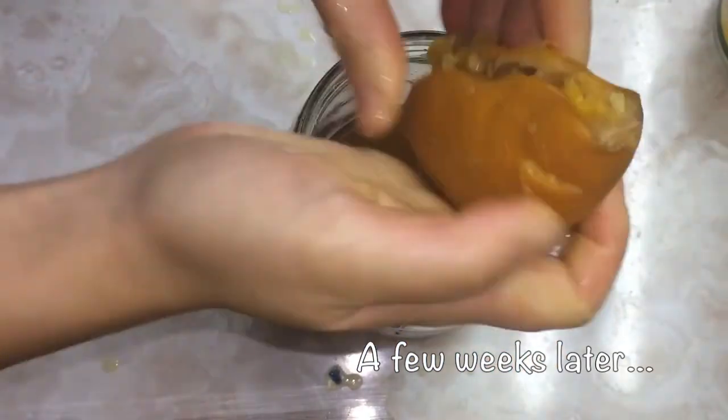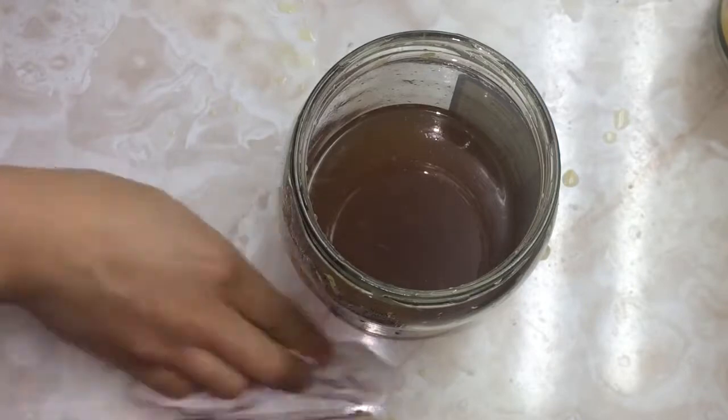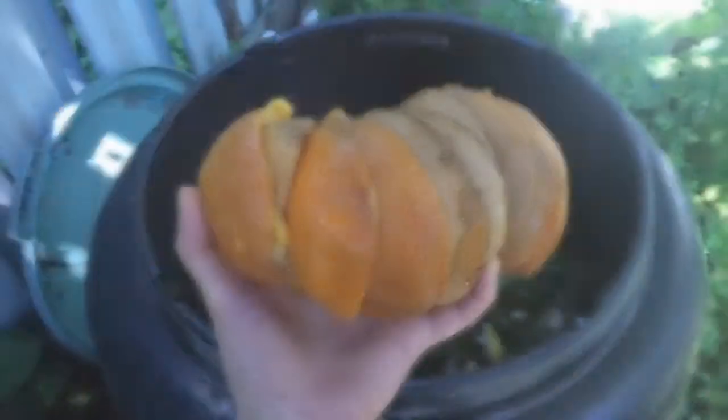I usually remove the peels once they've changed colors. Here I'm just giving the peels a squeeze in order to remove any vinegar that they might have soaked up. Then I pour the liquid into a vinegar container or spray bottle, compost the peels, and often do it all over again.